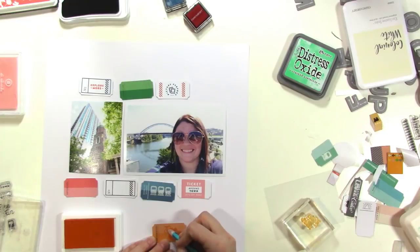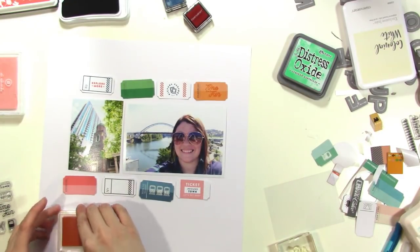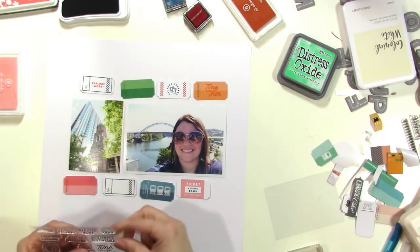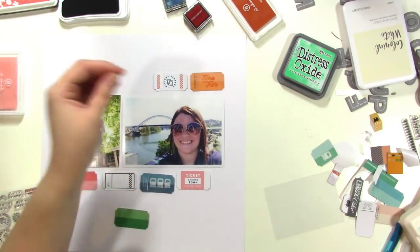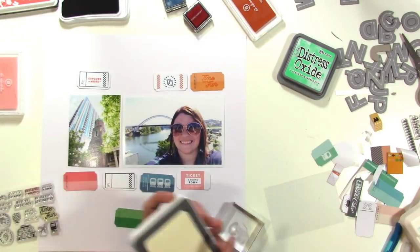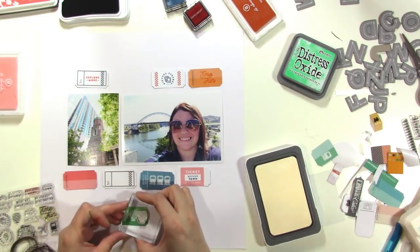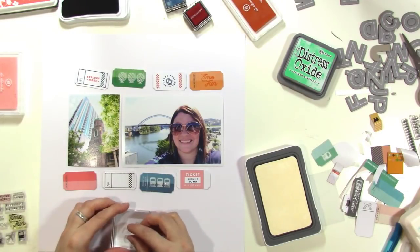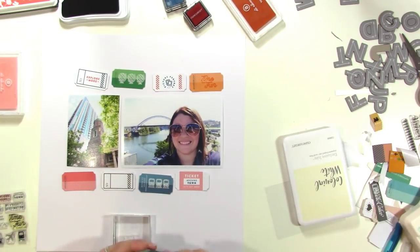I stamped 'Time for Fun' but didn't quite get it exactly right, so I used the tip of a mechanical pencil without the lead pushed out, dipped it in ink, and just filled in the 'T'. If I'd been using my Tim Holtz stamp platform I could have re-stamped it in the same spot, but I was just using my stamp block. It ended up working fine.